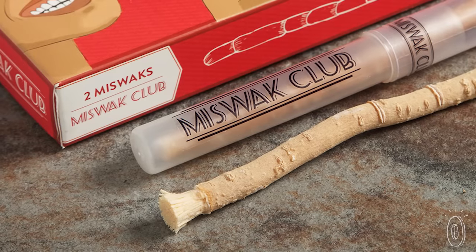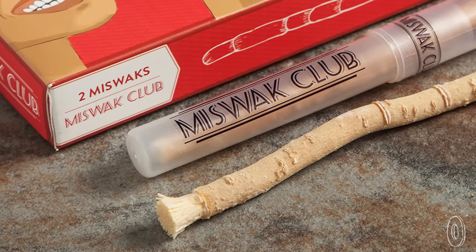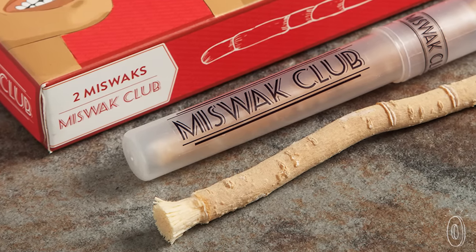We came across a source in a specific region in Pakistan that harvested our Miswaks freshly. Great for camping, having in your purse or backpack, or just to add to your regular tooth cleaning routine — the Miswak Club is the natural alternative to oral care.